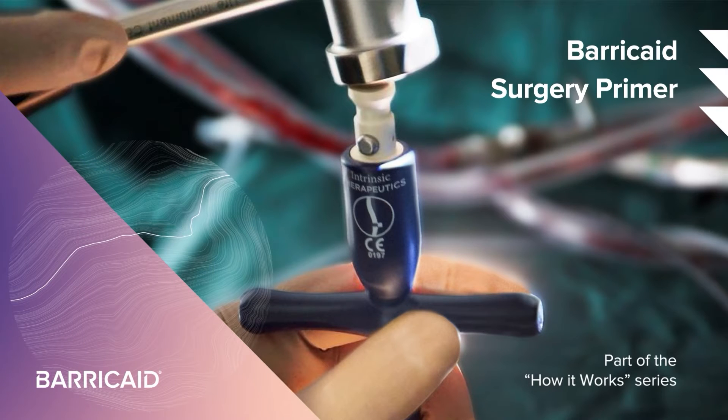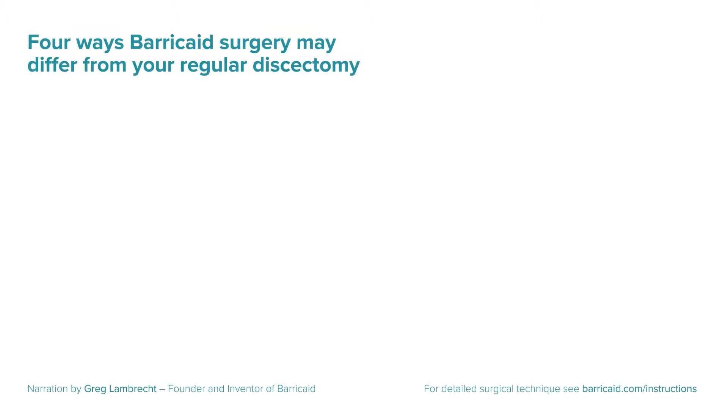This is a five-minute primer to refresh you on the key aspects of the surgical technique for the barricade annular closure device.